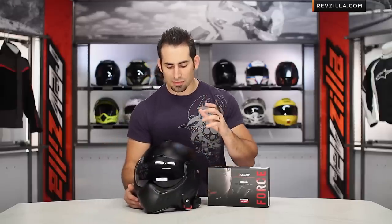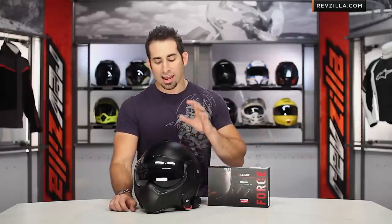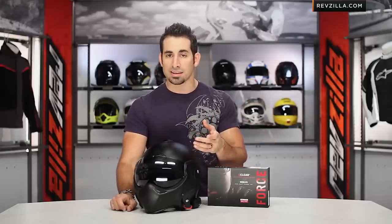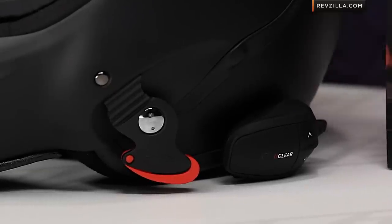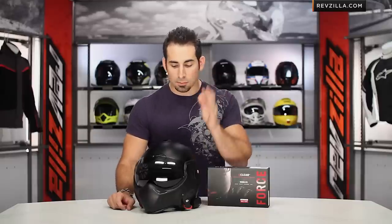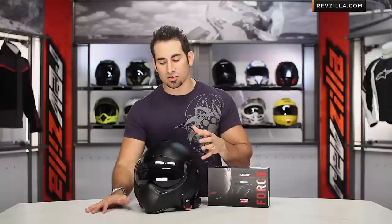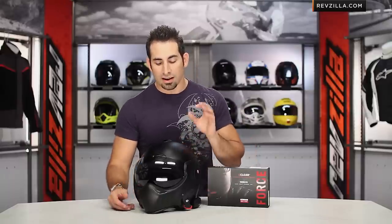Any bike tends to get really noisy over the 60 mile an hour mark, and wind noise will be a factor. We've had some guys on our staff and from our customer base that have had great results, and some that haven't loved it. I think it comes down to positioning of the speaker on top of your ear, as well as the speaker in relation to where it sits on your head. It also depends on your fairing and how much wind turbulence you're getting to your helmet — it varies.